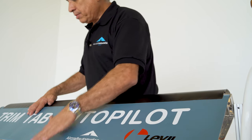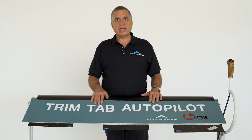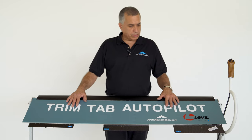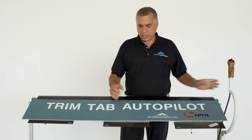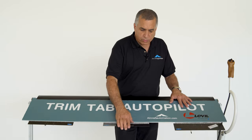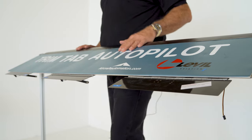Choosing the size of the trim tabs: the smaller trim tab is for faster airplanes and the bigger trim tab for slower ones. Usually you use the big trim tab on the aileron and the smaller one on the elevator. You can start with one slightly bigger than what you think, since they're easy to cut — the carbon fiber cuts very easily with a hacksaw. It is important that you have complete authority control of your airplane even at full-scale trim tab deflection. You don't need a lot of authority to fly the airplane with an autopilot, so you don't need very strong forces. A very small servo like this will control the airplane very well.